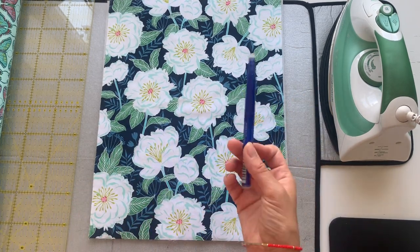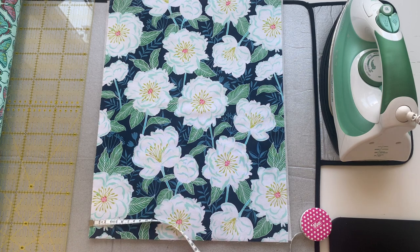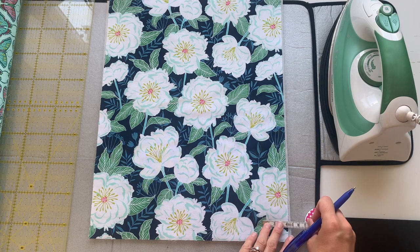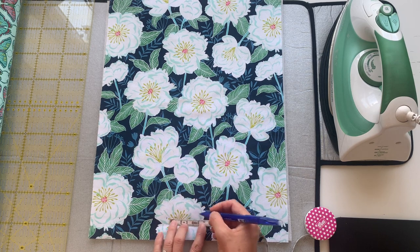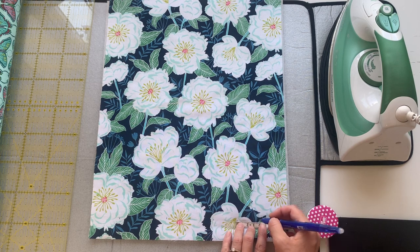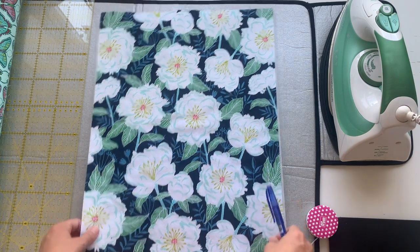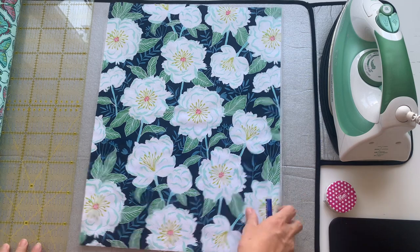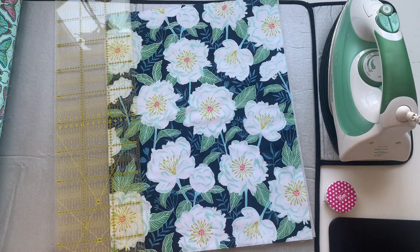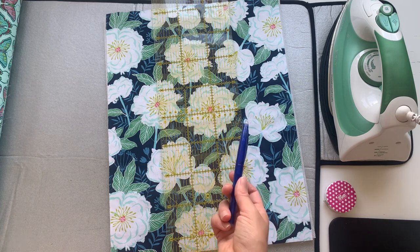Grab a pen — I'm using one that erases with heat. Measure in 5cm and make a mark at both ends, then mark every 4cm in between, which should leave you with 5cm at the end: 5, 4, 4, 4, 4, 4, 5. Do the same on the other end and join up your lines. A long quilting ruler is really helpful here to draw the lines along.